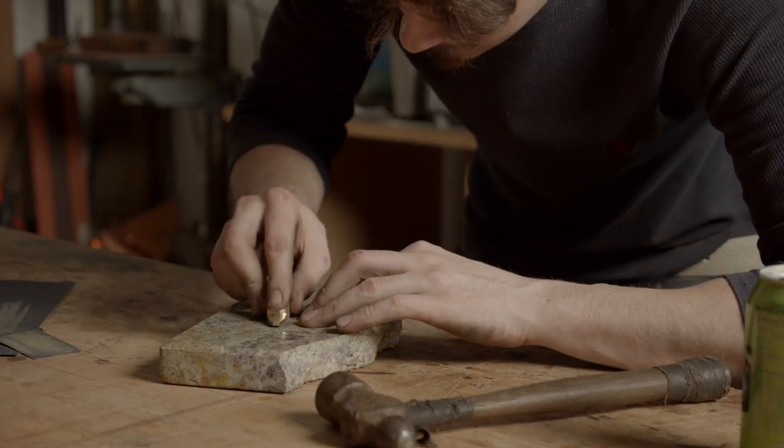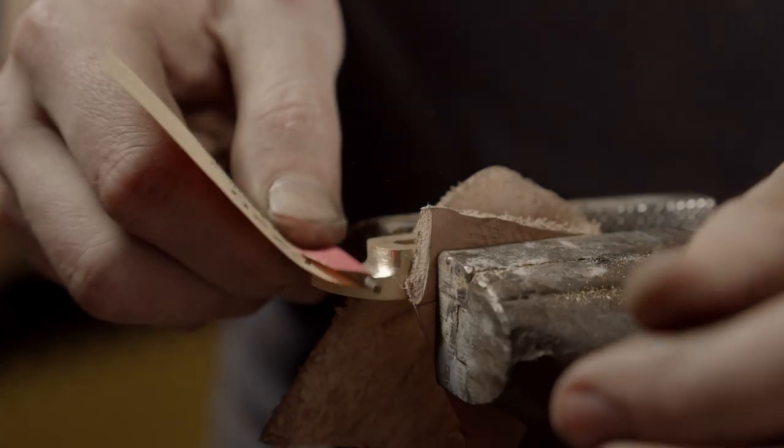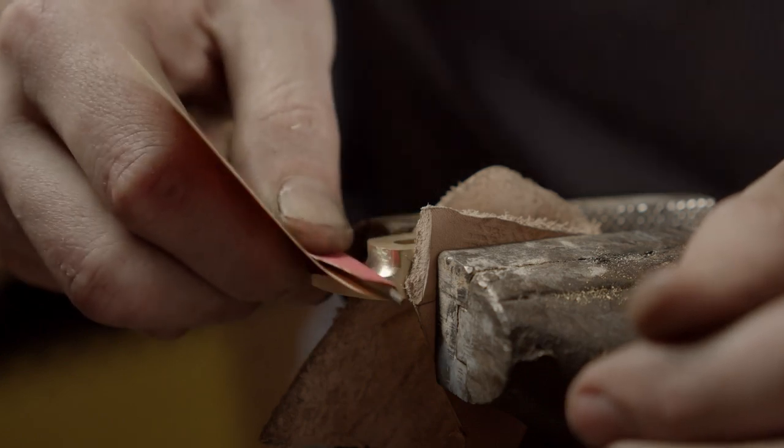Sanding that curve on the guard. Sanding is never my favorite thing to do, but it's pretty much the only way to get the results that I want, so I will live with it.